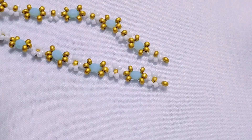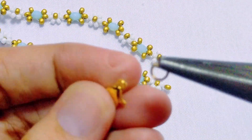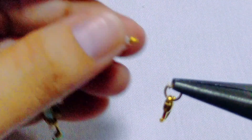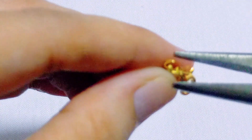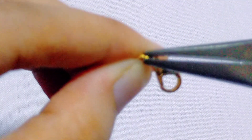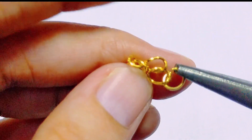We're ready for the attachments. Go ahead and get your lobster clasp and a jump ring, then put that through one of the gold beads at the end and secure it in place. On the opposite end, go ahead and get a jump ring and add the extension chain.